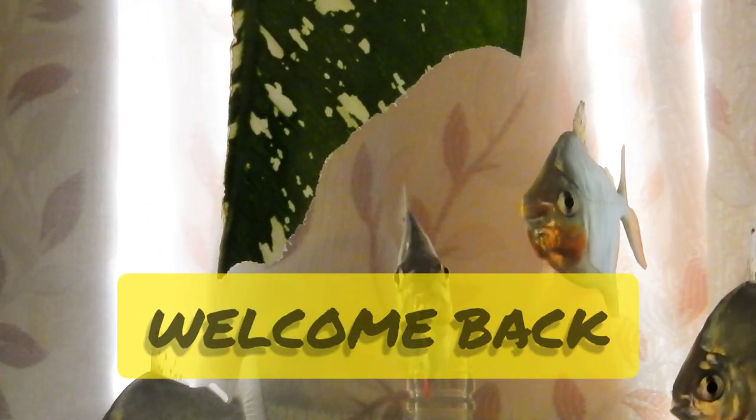Hey everyone, welcome back to the channel. Today's video is going to be about me introducing my pet silver dollar fishes while Chopin's Nocturne plays in the background.